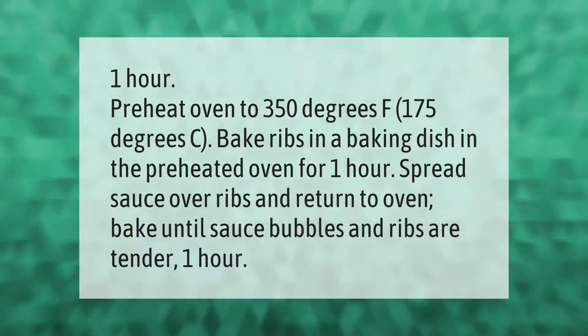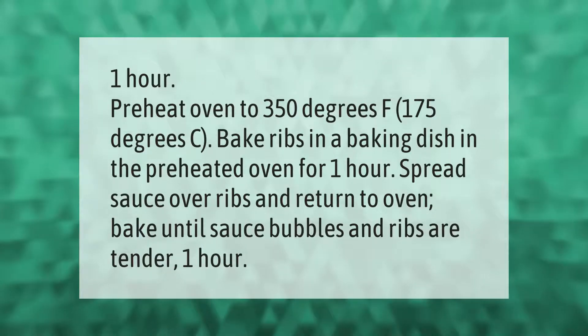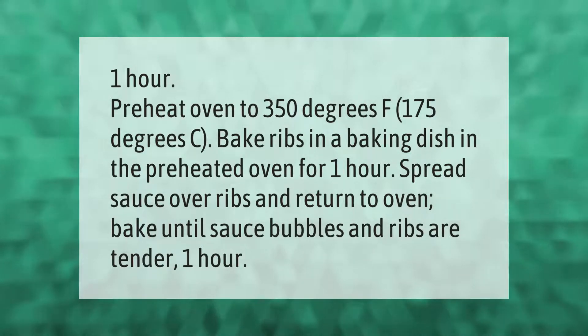Bake ribs in a baking dish in the preheated oven at 350 degrees Fahrenheit (175 degrees Celsius) for one hour. Spread sauce over ribs and return to oven; bake until sauce bubbles and ribs are tender, about one more hour.